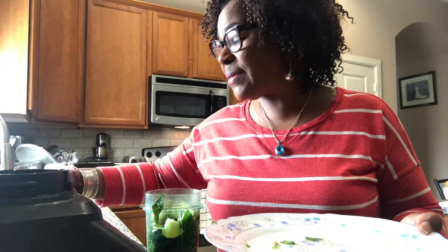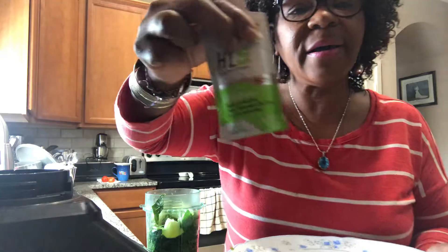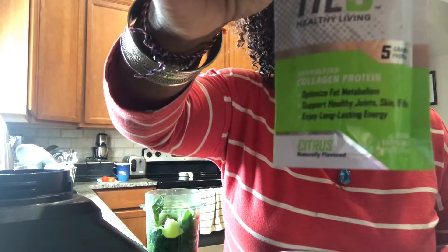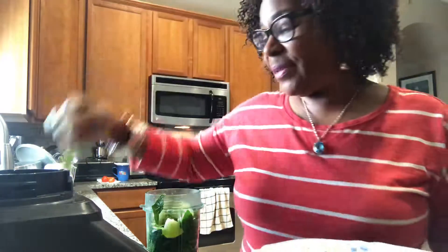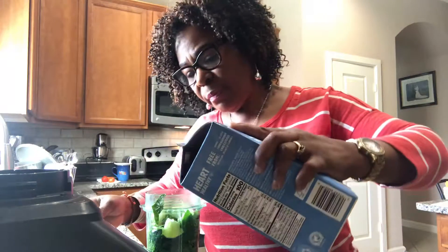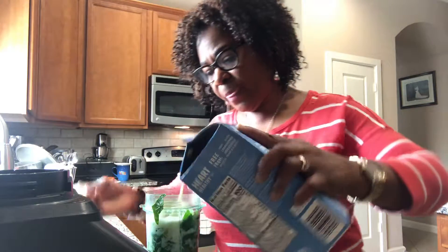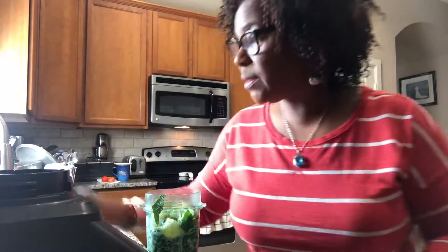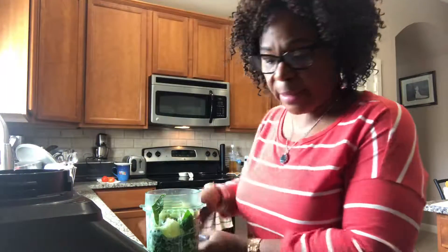And yes, this is the HL5, if you could see that clearly. All of these, and of course I am going to pour some soy milk in there. Soy milk in there.